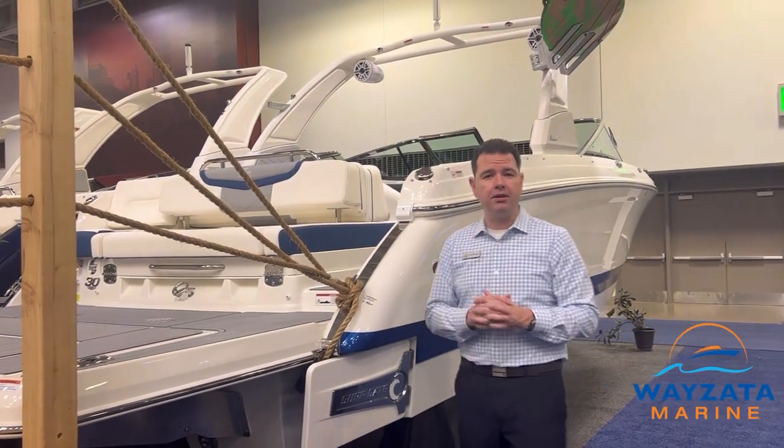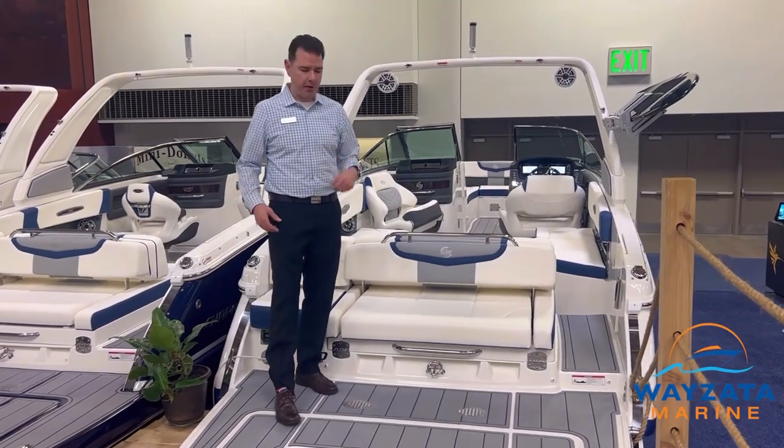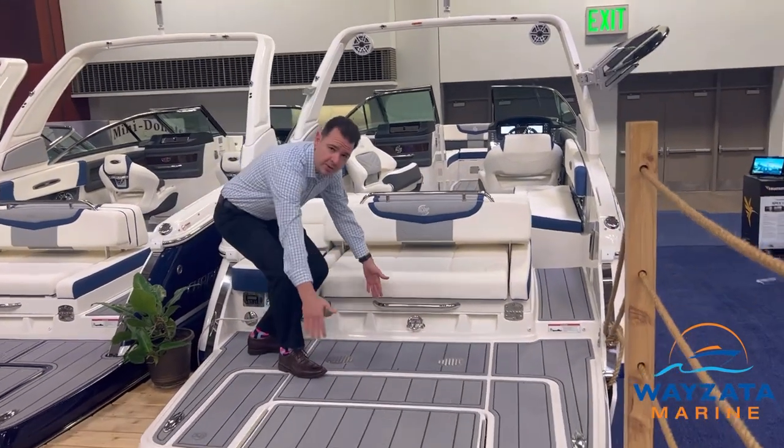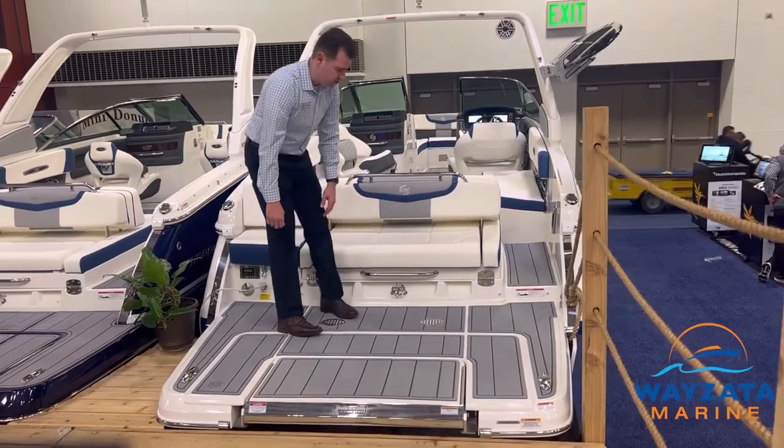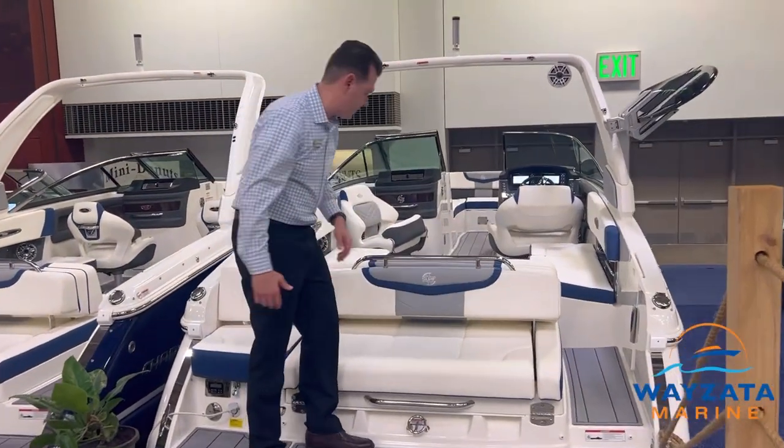So let's go check out the interior of this boat. Here are some interior features on the 30-foot surf from Chaparral. First of all, look at the size of the swim platform — a giant swim deck on the back of this boat. Infinity Swim Platform, safe and easy to get on.